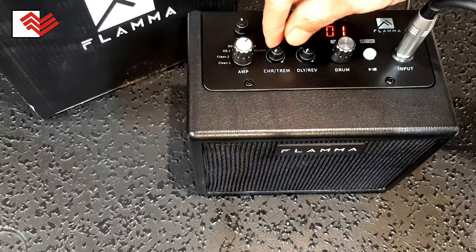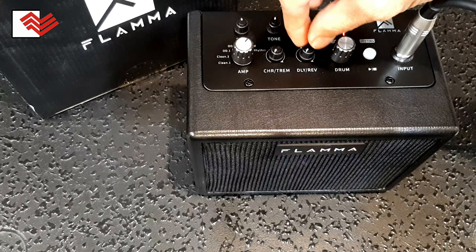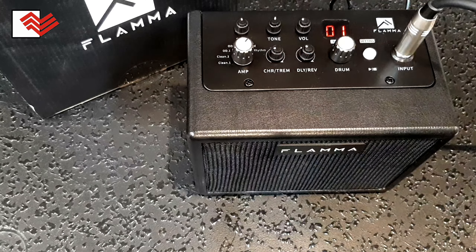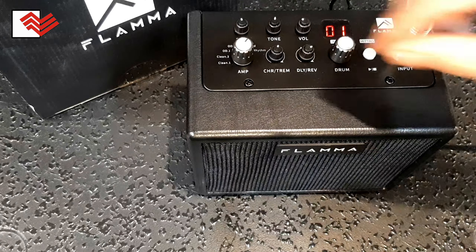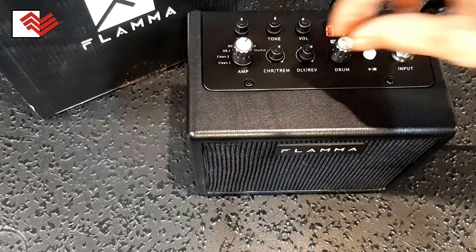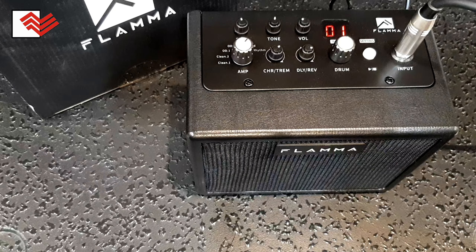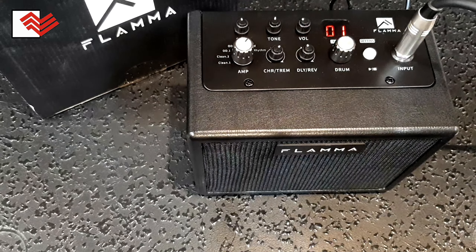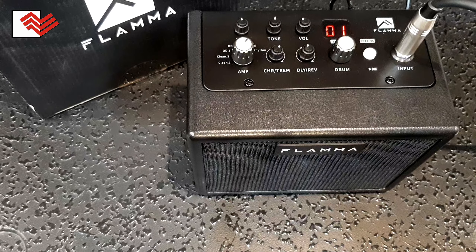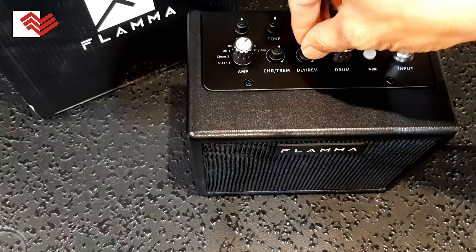Lanjut, disini ada chorus, disini ada reverb. Kita atur sesuai selera teman-teman.